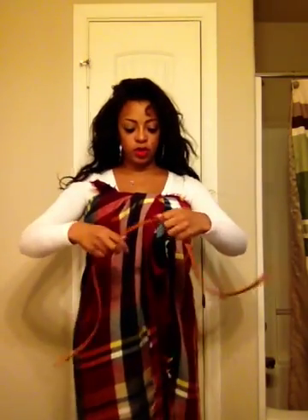The first thing you're going to do is you're just going to wrap it around and you're going to tie it at the chest.